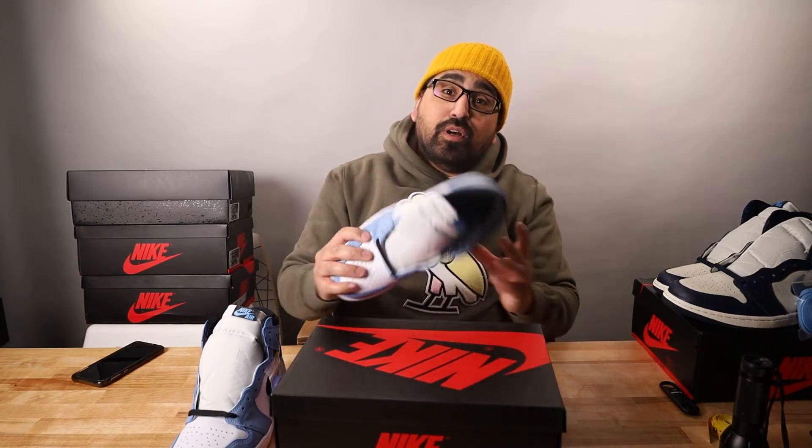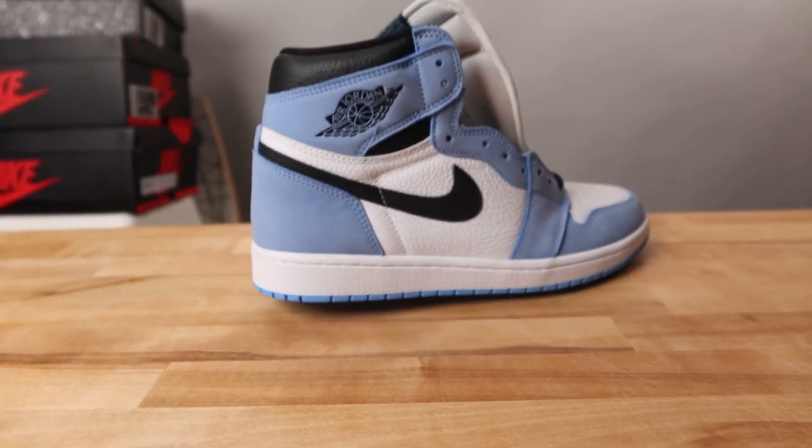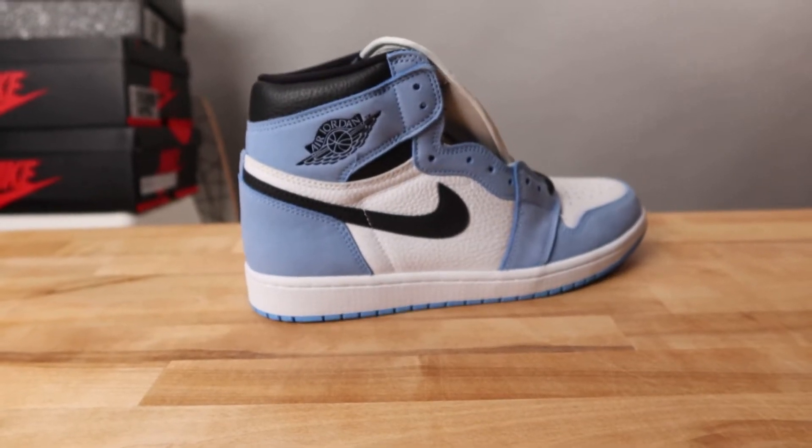Hello and welcome to an unboxing and legit checking guide for the Air Jordan 1 Retro OG University Blue.